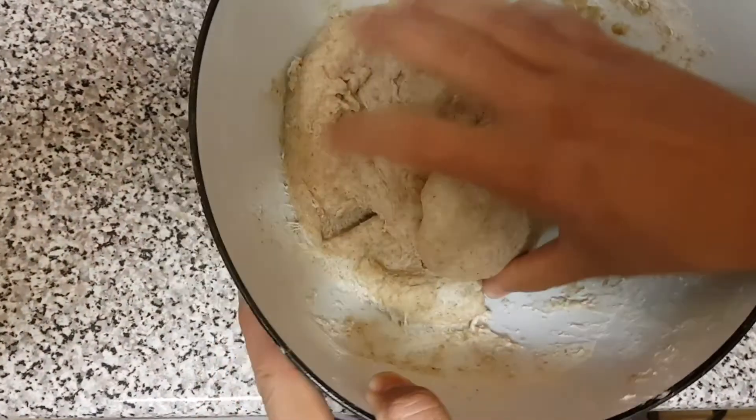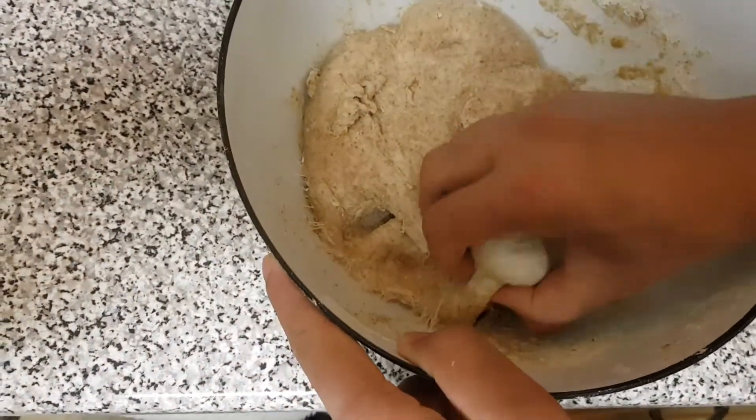So we are going to make today a chapati or roti, whatever you call it. It's a beginner guide.